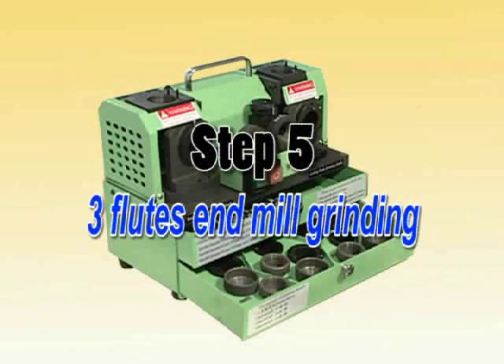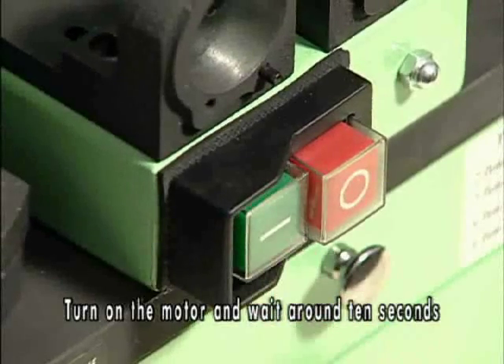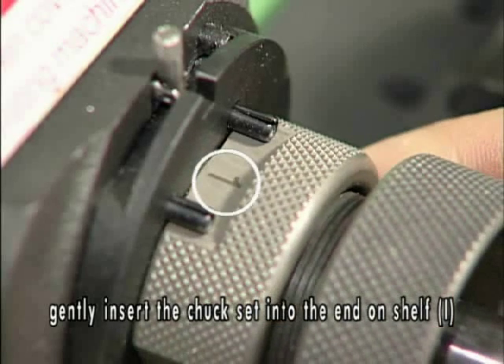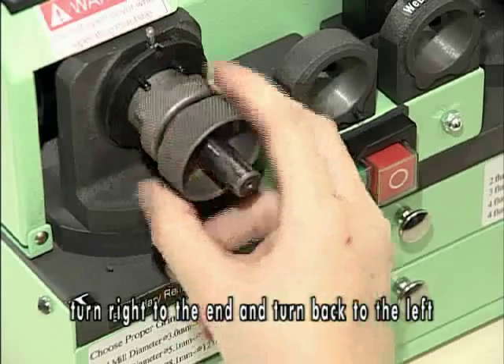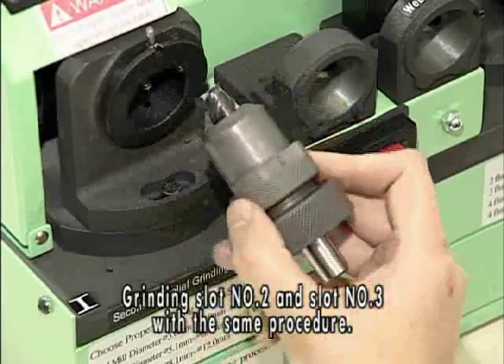Step 5: 3-flute end mill grinding. 3-flute end mill preparation of grinding. Turn on the motor and wait around 10 seconds. Align slot number 1 with the two positioning pins on shelf 1. Gently insert the chuck set into the end of shelf 1. Turn right to the end and turn back to the left. Take out the chuck set. Grind slot number 2 and number 3 with the same procedure.